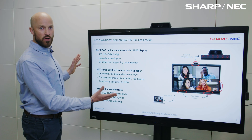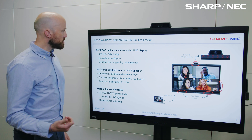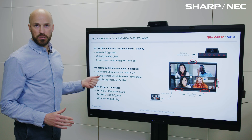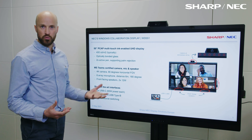First and foremost, it's a 55-inch PCAP multi-touch ink-enabled device. It's a 4K UHD display with 400 candela brightness typically. We're using optically bonded glass here.